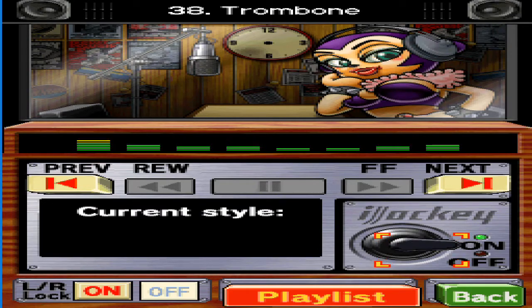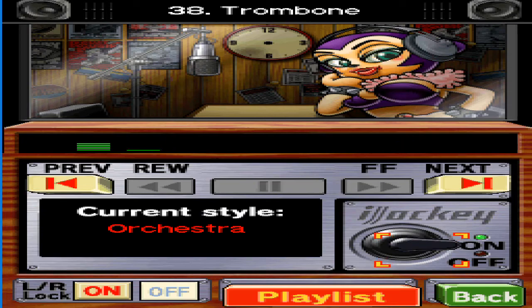I didn't realise classical music was back in. But I've got to keep my finger on the pulse, so I started listening. Thus, it makes me look intelligent and refined.